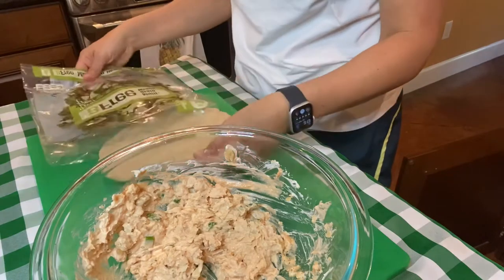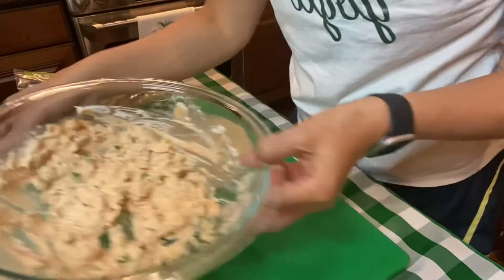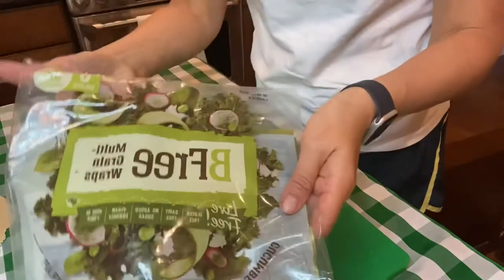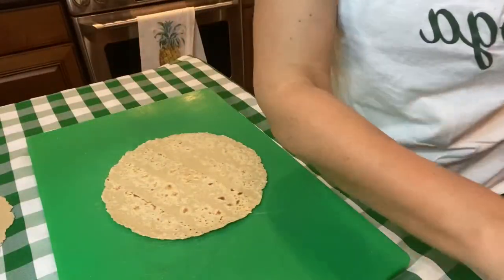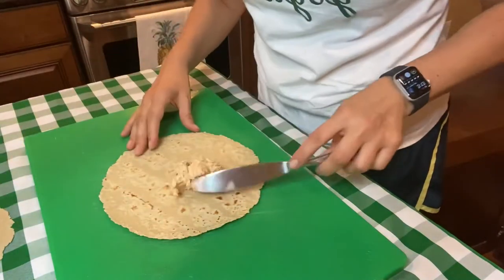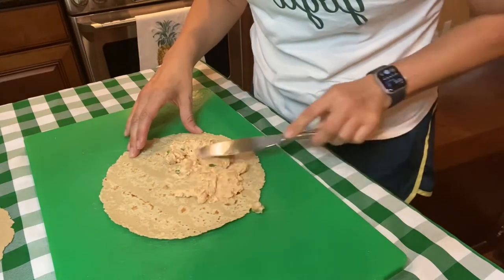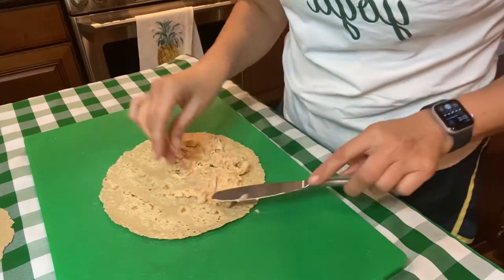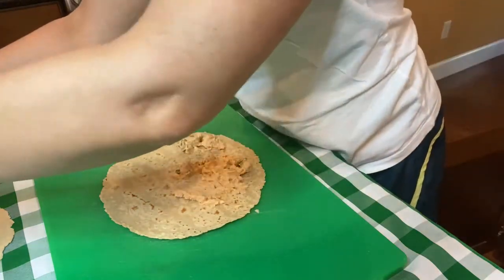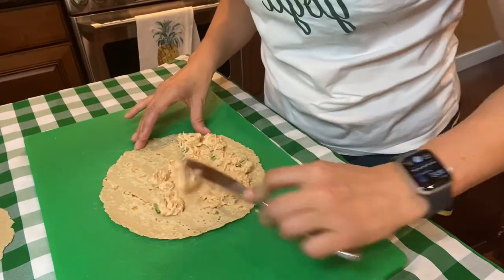I'm using these Be Free wraps — these are gluten-free wraps. I'm not usually a giant fan, but I mean, they're not bad for gluten-free.